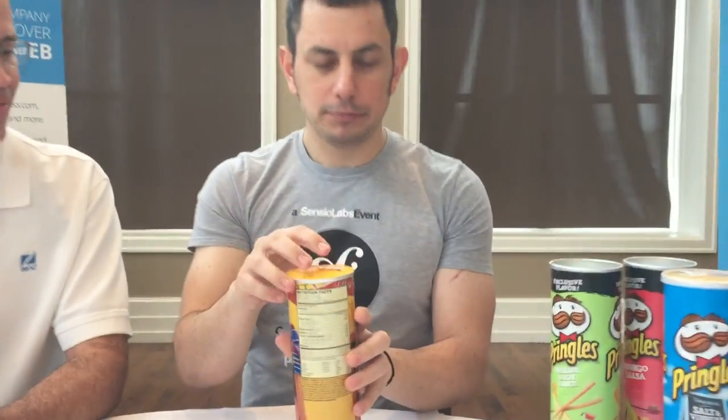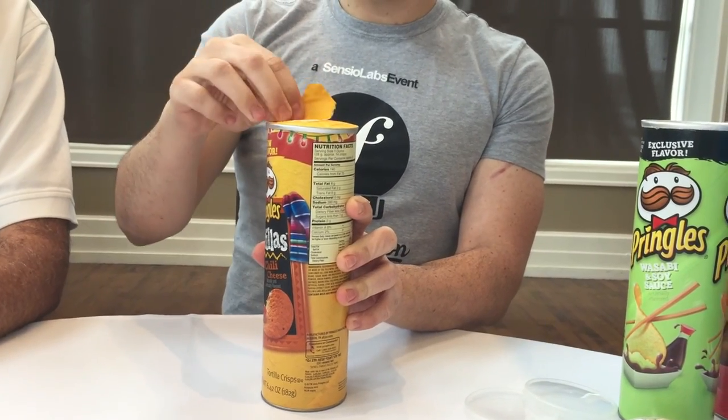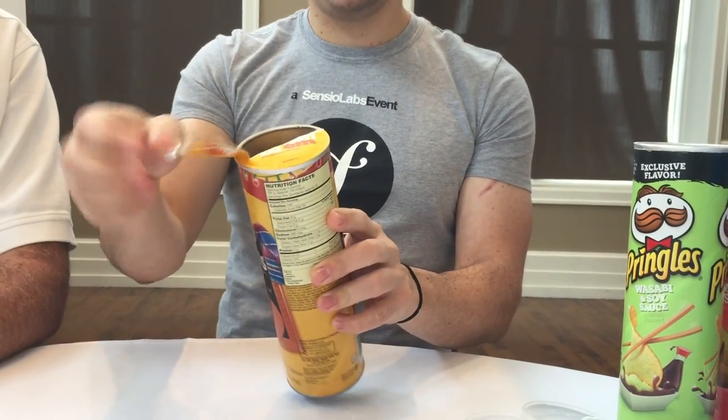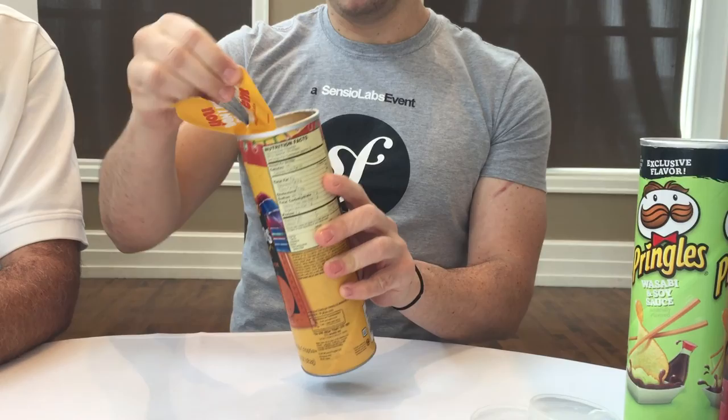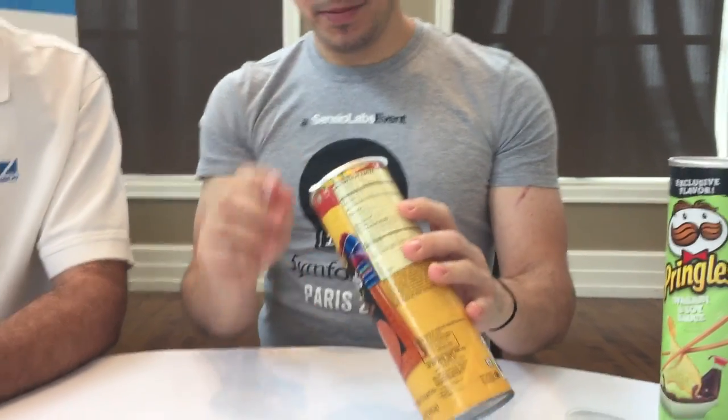I've actually never had Pringles tortillas. How many of you guys have had Pringles tortillas? I have not — I've only had the potato processed variety. These are 6.42 ounces of tortilla crisps. Corn is heavier than potatoes. There's a bit of a defect here — the lid doesn't really open the same, maybe because it's a bit shorter. They have to work on their packaging. These are interesting — a much tighter crisp here.